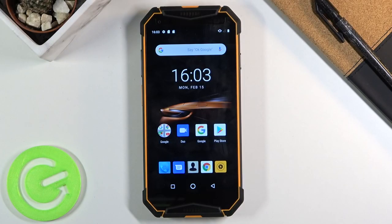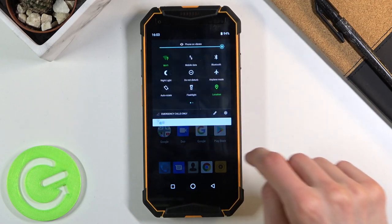Welcome! In front of me is a Ulefone Armor 3W and today I will show you how to format the SD card. To get started we want to open up settings.